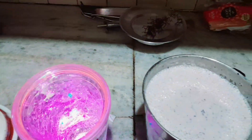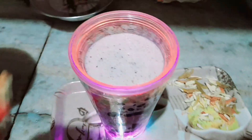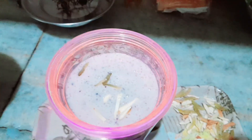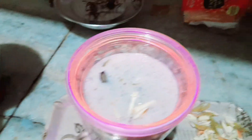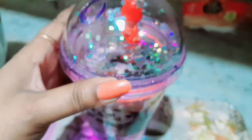I will decorate it. I will put some dry fruit on the bottom.